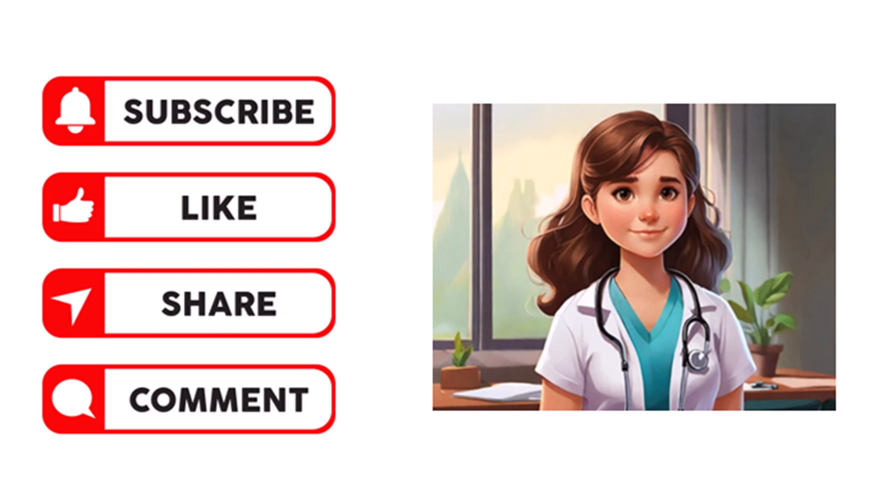If you like the video, please like, subscribe, and share. You can also comment and let me know how you like this channel and this video.